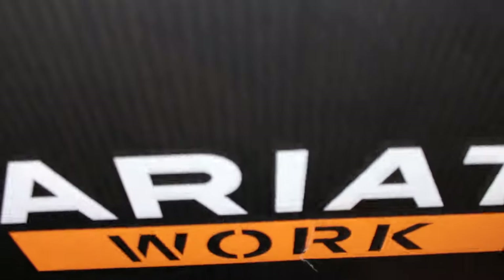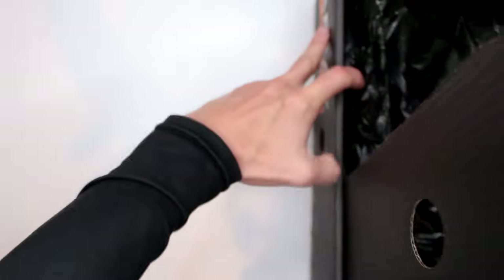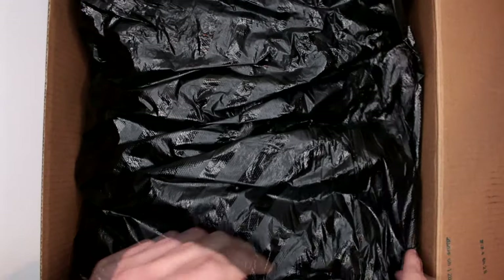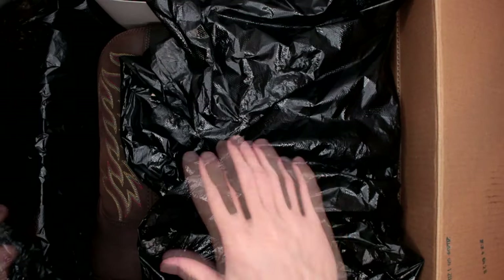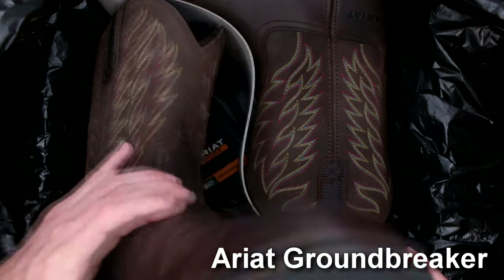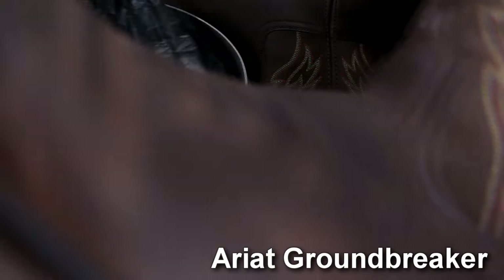This box is absolutely huge. Let's see if I can open it somehow. And these are Ariat that barely fit on my table. The Groundbreaker. I was really excited to do this review.